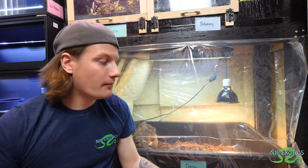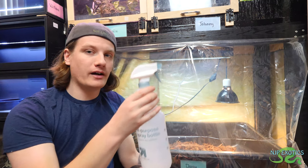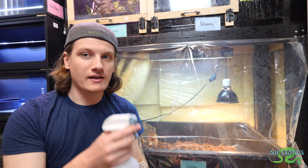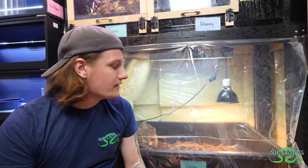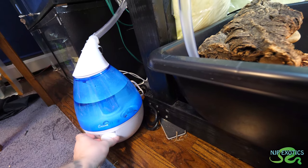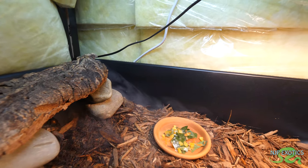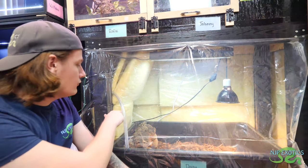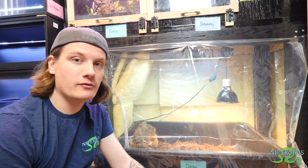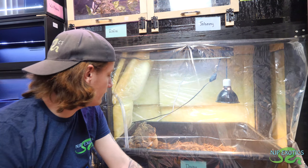Not only do I mist this down daily — I have a water bottle specific for my mistings — you want to make sure you have one that is fresh from the store. Don't guess that a used one may be clean and free of chemicals, just buy a brand new one. For these guys I mist twice a day. I also have a fogger in here that I built myself — you can also get a reptile fogger too. It's on a timer and goes on periodically throughout the day. Not only does it raise the humidity up, but it's also good for shell growth as well as their skin — keeps their skin and shell hydrated.